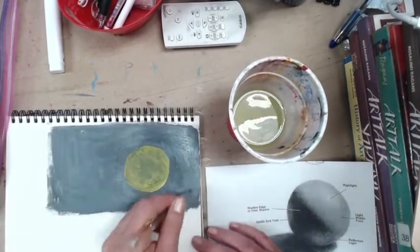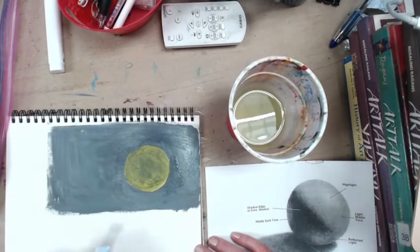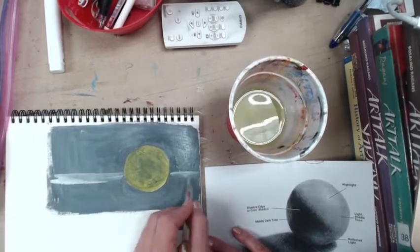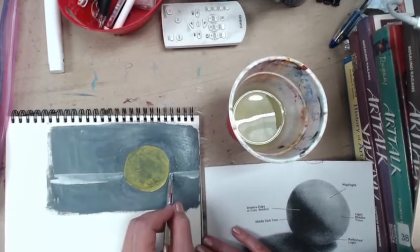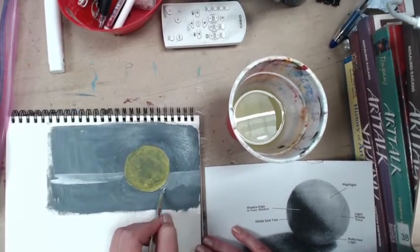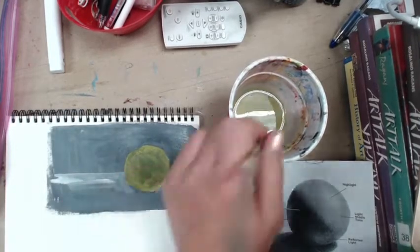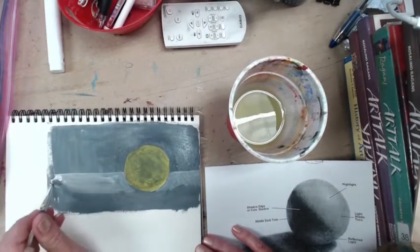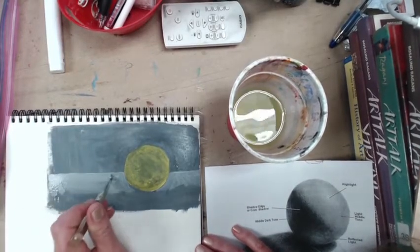I'm also going to make a tabletop — you guys don't have to do this. I want the shadow to be a little bit darker, so I'm just going to make a break right here and grab some white. The paint is still wet on the paper so it's still blending really nicely. Then while that's setting up, I'm going to go back into the sphere.